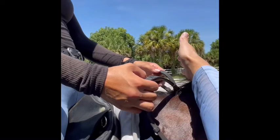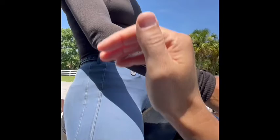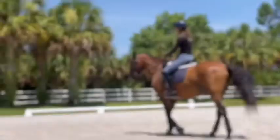Relax your collarbone. Push your shoulder blade. Halt for a second. Follow. Back. Follow. Back. Follow. Back. All right, and you're keeping your upper body right where it should be.